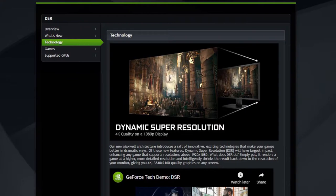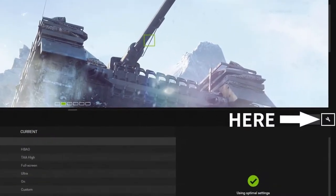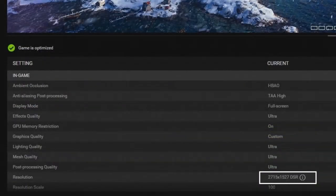One thing to note is that if you'd like to play games at a higher resolution, you're able to use DSR — Dynamic Super Resolution — through GeForce Experience. Using this allows you to play games in a higher resolution, whether it be 2K or 4K, and it essentially shrinks down the resolution to fit your monitor. I've personally used it for a variety of games and you can certainly tell a difference.